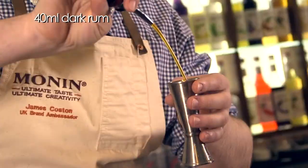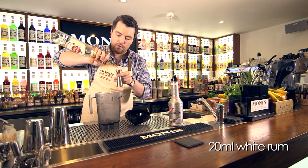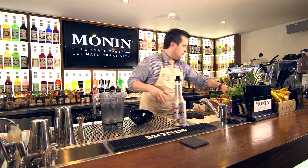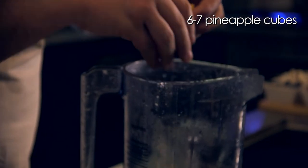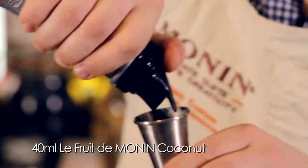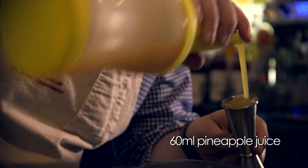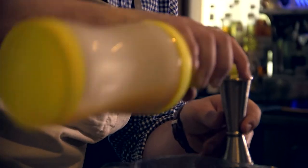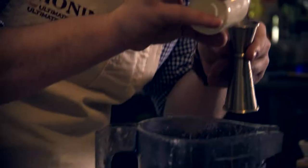Each bartender has their own recipe, but we're going to start with 40ml of a dark rum, followed by 20ml of a white rum. We're then going to put in between 6 and 7 fresh pineapple cubes, followed by 40ml of Monin coconut puree. Then 50–60ml of pineapple juice, followed by just 20ml of cream.